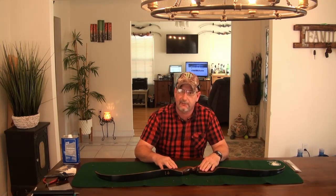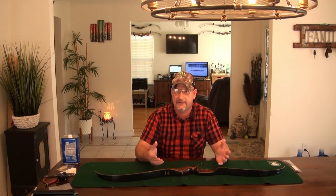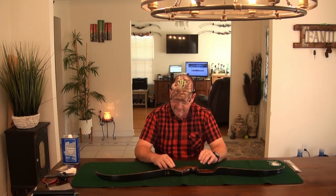First thing we're going to do with this bow is get it cleaned up, get it set up, get a look at it and see how it looks. Let's go ahead and get it set up first.